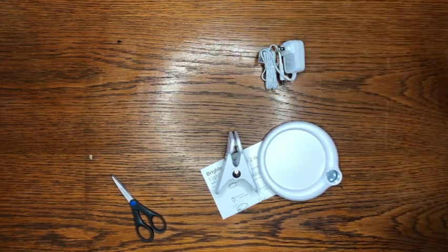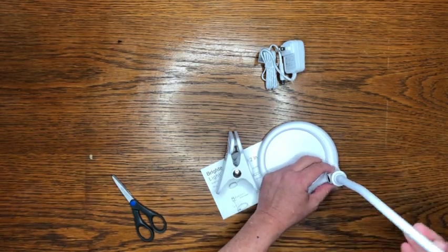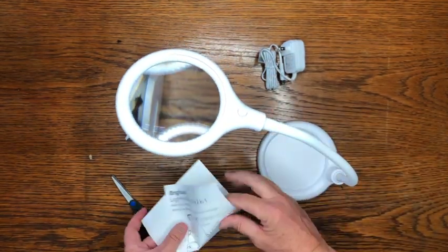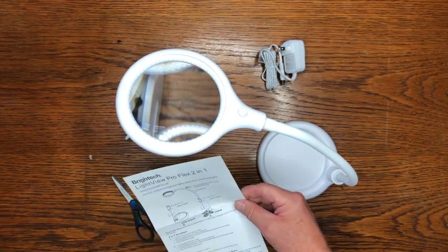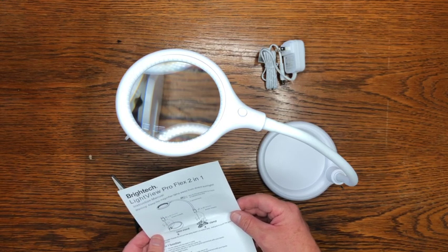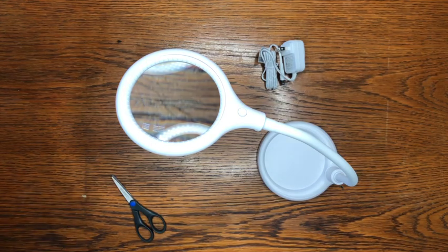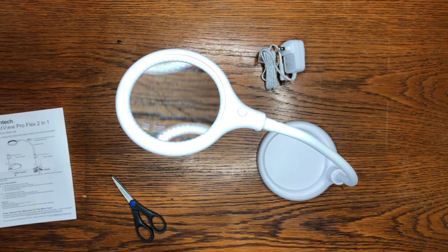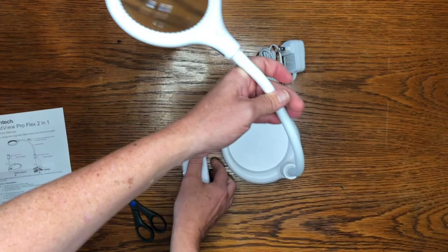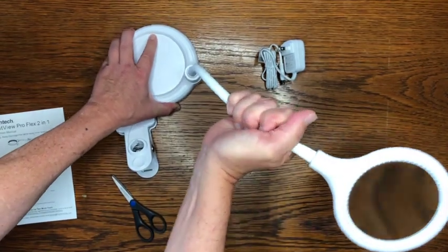I believe we're just going to clip this in, it should be pretty simple. Let's see what the instructions say. You can put the clip in one way, or you can put the clip in the other way. I see — this is in case you want to put this on an edge of a table or something, as opposed to using the stand.